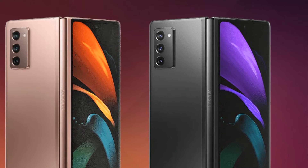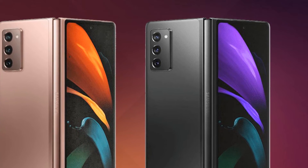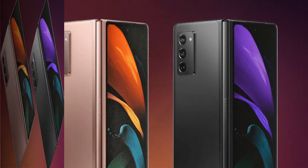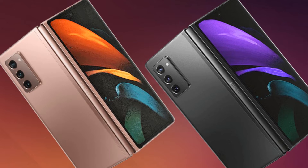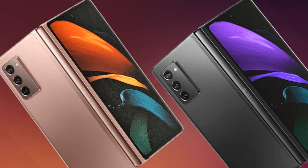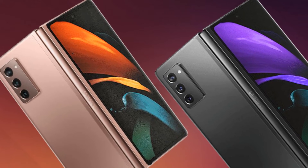The phone also features 15-watt reverse wireless charging. It comes in a metal frame and contains a USB Type-C port at the bottom, along with a side-mounted fingerprint scanner on the right side that sits directly below the volume rocker.